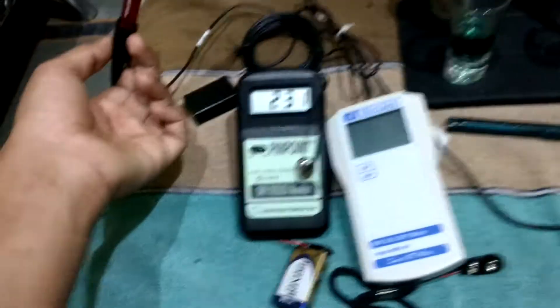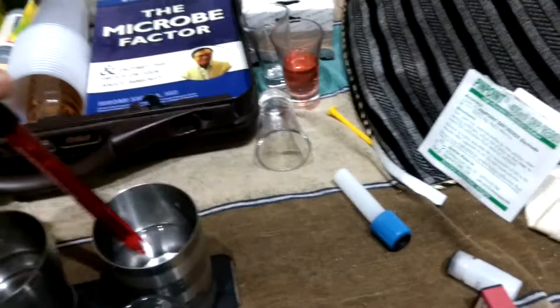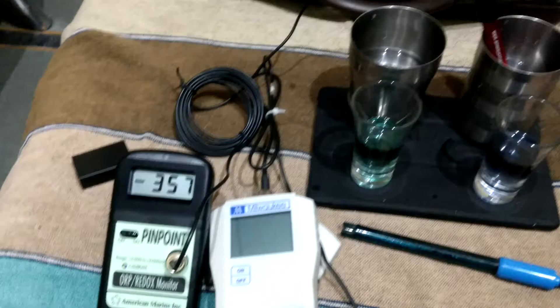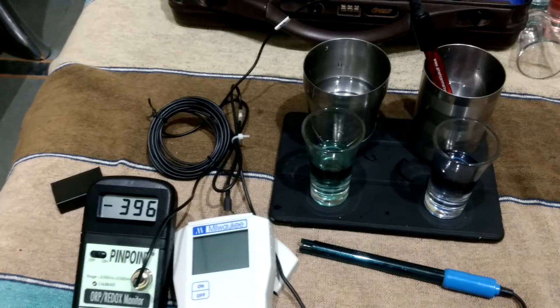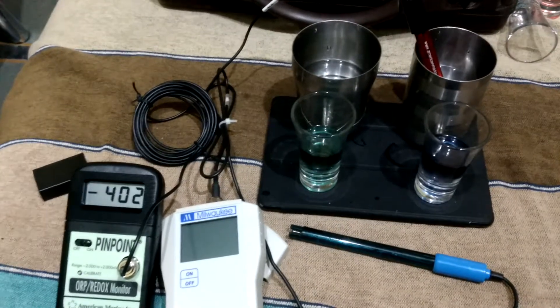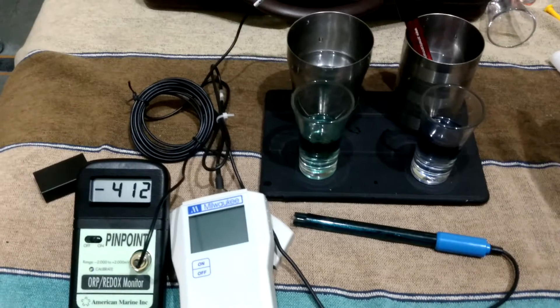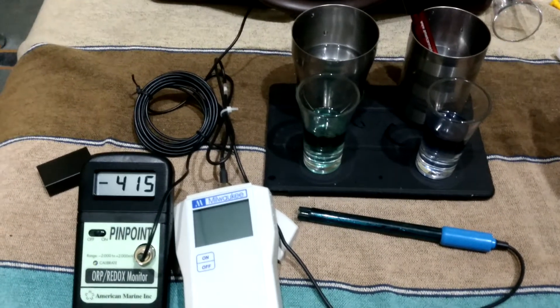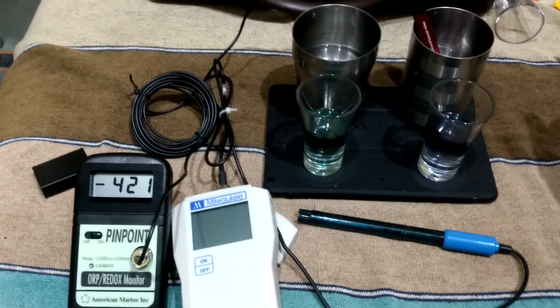Now I have my Pinpoint ORP meter - this is the American Marine Company. I will check it out in our Kangen water. Immediately 389, 390 and 400. In a second it went up to 400, then up to 470, and still increasing.